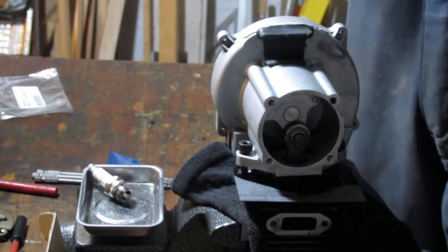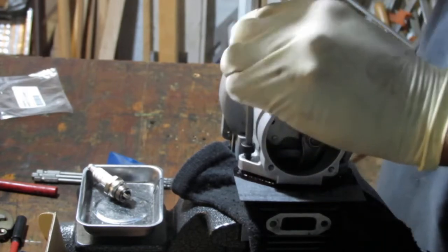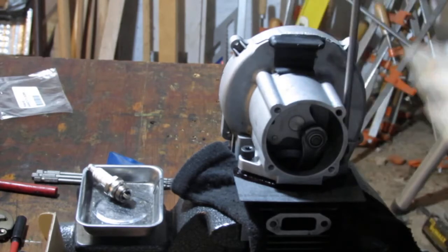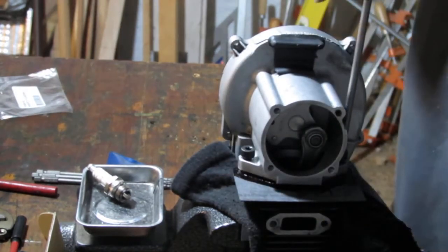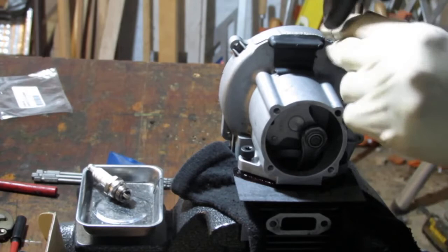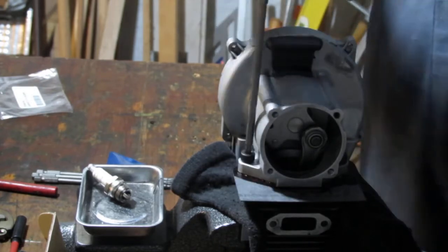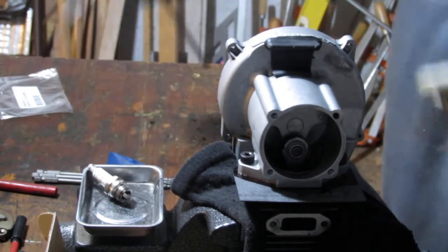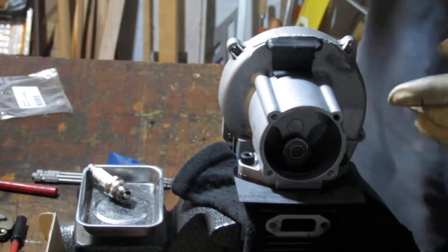I had to turn it around. The odds are pretty high I'll get it right — it's only two places it can go now. One way or the other, it's just a 50-50 chance. Can't say this is my genius mode. Let's turn it — think we got it? Yeah, we did. That was easy. Look for the cutout — it's a dead giveaway.